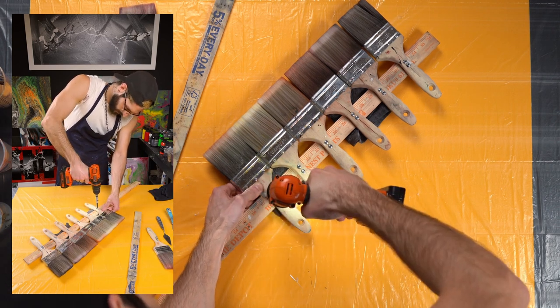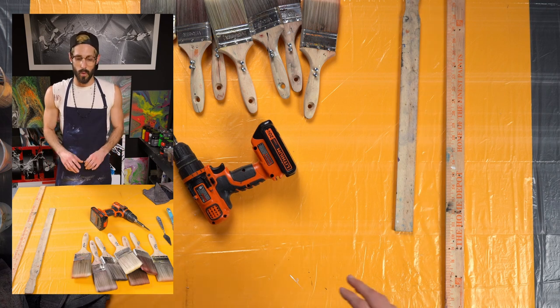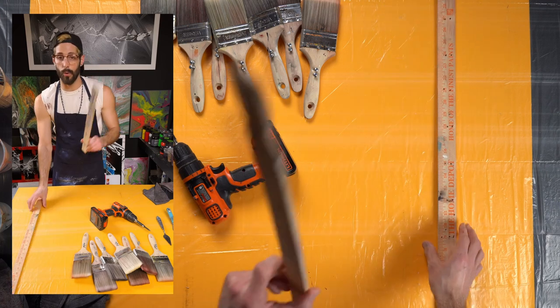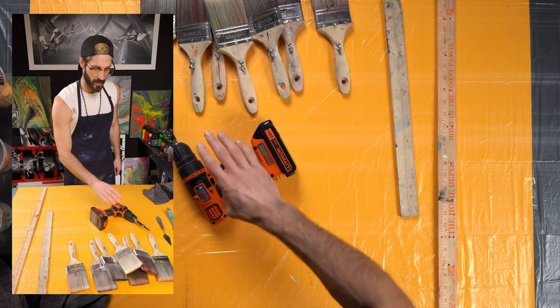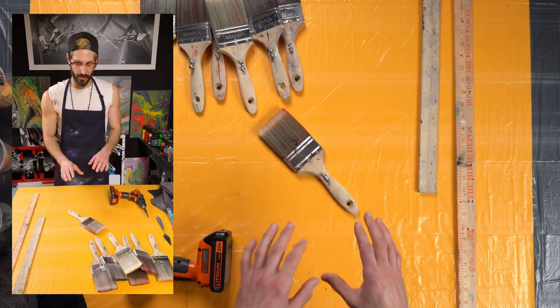Making a gradient brush might not be as hard as you think. You only need a couple of things: a long or short measuring stick, paint brushes, screws to hold in the paint brushes, and a drill.